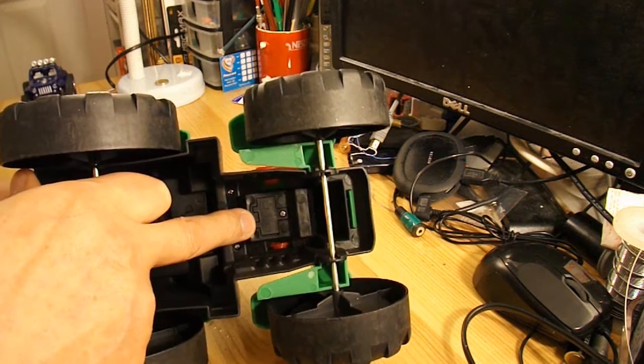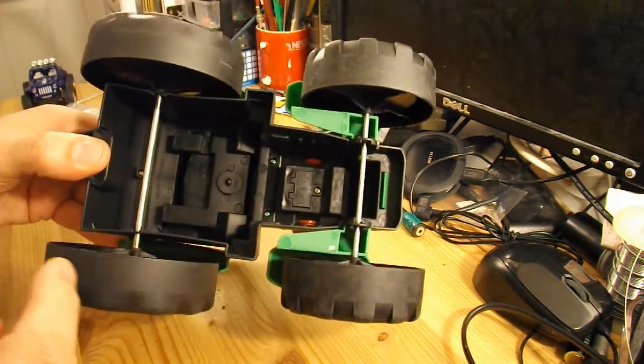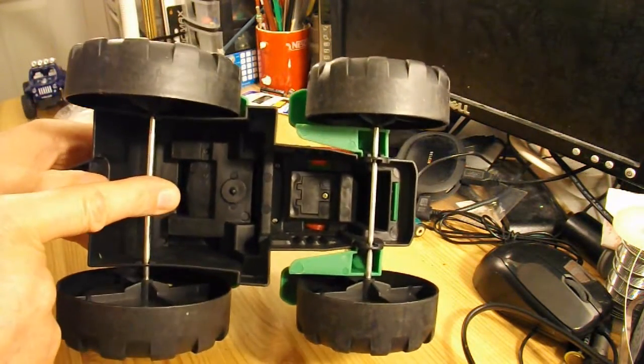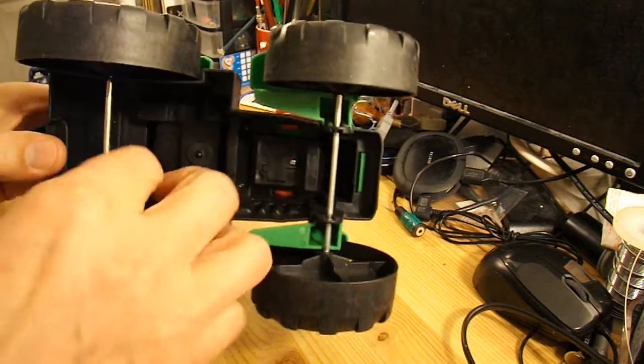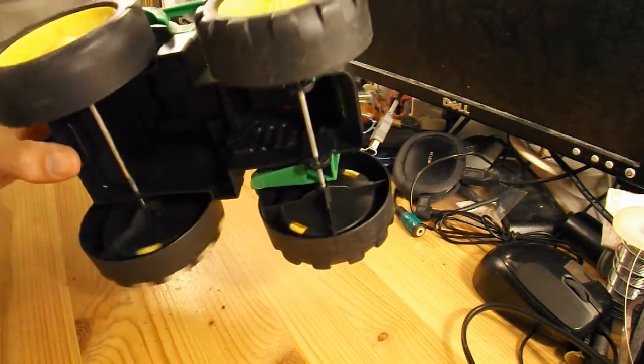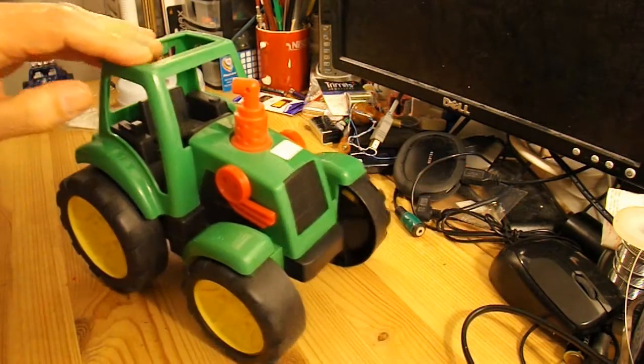So I shall see if I can change the batteries in it and see if it does anything. I assume it will make tractor noises. What I thought I might do was just see if I could wrap a rubber band around the back axle here, attach it to the front somewhere, and just see if I can make it go along like a rubber band powered car. Nice and simple. We'll see.